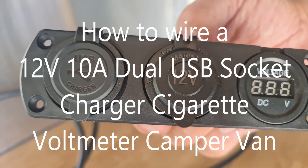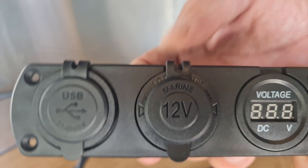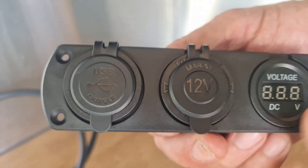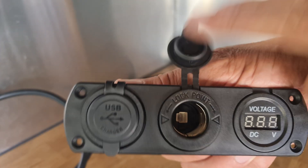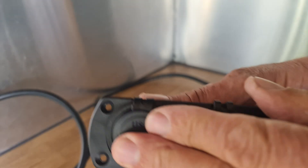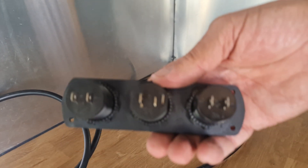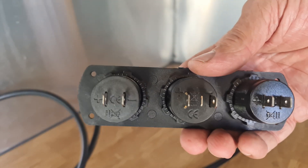Hi all, so this is a three-gang socket. As you can see, you've got a voltage socket, a 12-volt cigarette lighter socket, and a USB socket. We're going to wire it up and it's very simple to do, so I'm going to show you how I wire mine up.